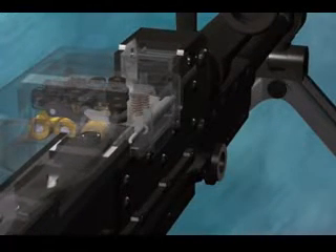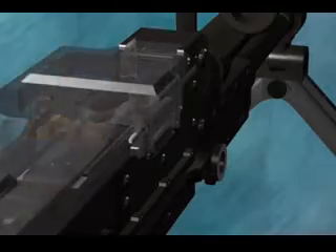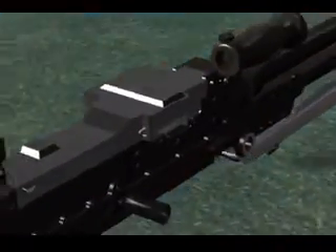The action of fully feeding a round pushes the link of a fired round out the side of the gun. The last link in a belt cannot be pushed out and is cleared during the unloading.